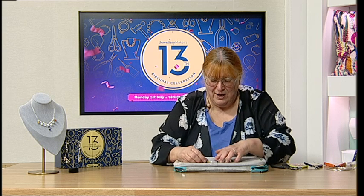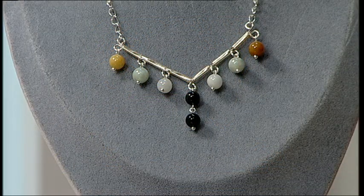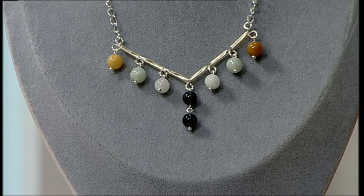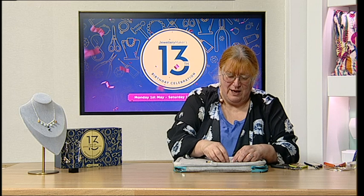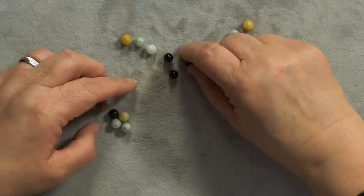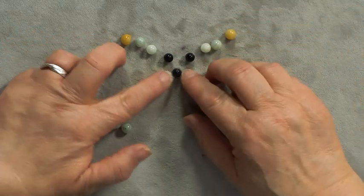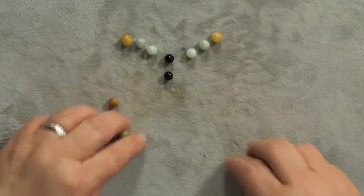This is a great design — I've been making this sort of design for probably the last fifteen-plus years. It's always sold well for me at craft shows. It's very easy to wear, very easy to sell. I'm just going to lay these out so I can balance them up a little bit.